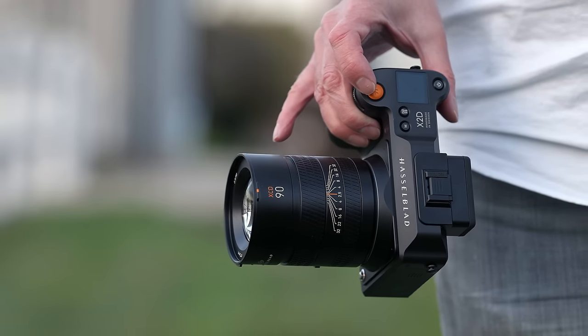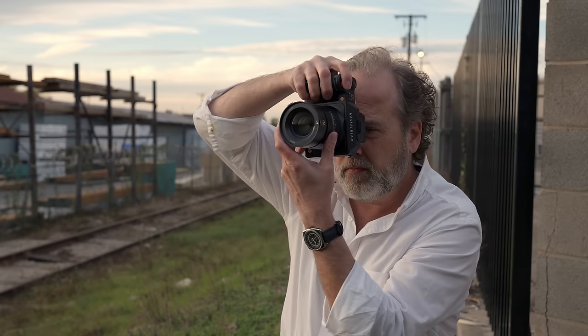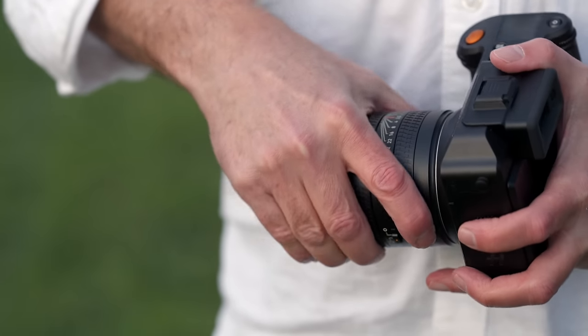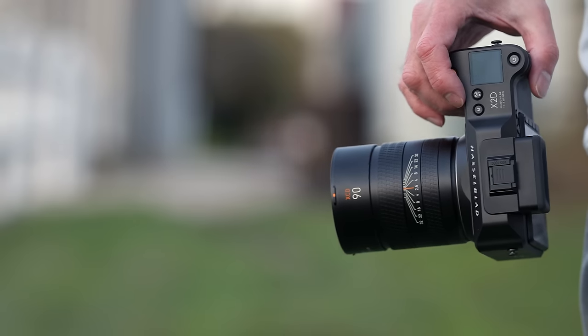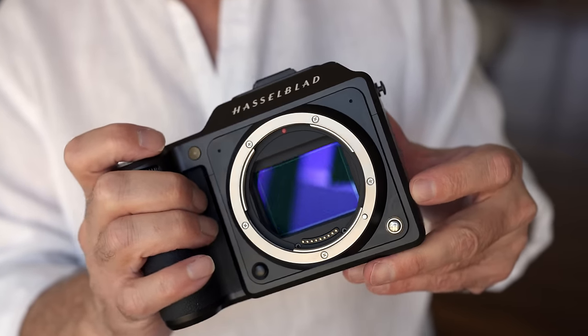So let's talk about the 90V and why this is one of my favorite lenses Hasselblad has produced for the XCD mount. I've been shooting on this lens for about a month now and it's everything that I hoped it would be honestly. The focal length is excellent for portraits and the size and weight are very well managed — this is not an easy feat to achieve. When you're dealing with medium format you're dealing with a larger sensor, therefore you must have a larger image circle to cover that sensor, and therefore you must have a larger lens. Hasselblad has established this whole system around a mirrorless camera that's really small, compact, super portable, and super lightweight — and the difficulty is that we are dealing with a much larger sensor.